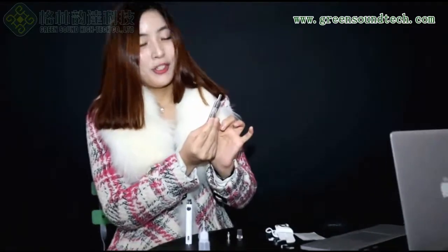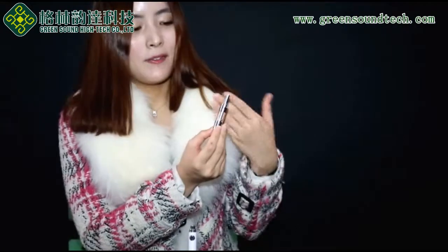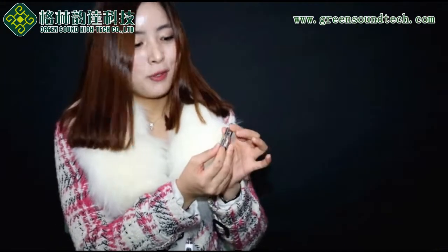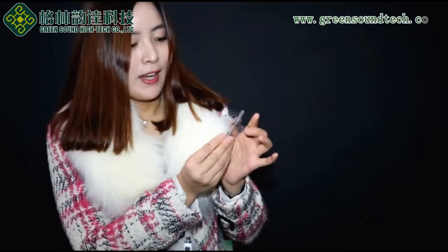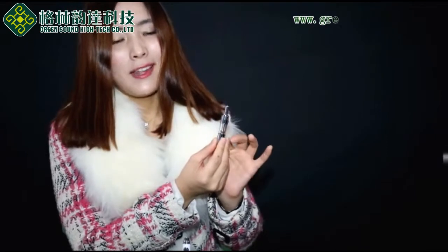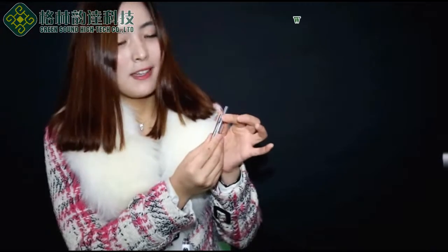Now I will tell you about the PTS Cartomizer. There are gear heating coils inside, so you can have a really big vape. You can choose resistance — there are three resistance options: 1.8, 2.0, and 2.2. And there is an anti-liquid system, so you won't have any liquid leaks or burning.